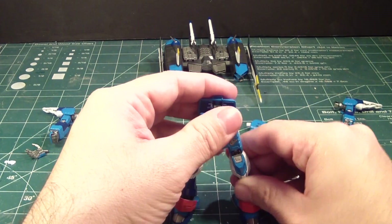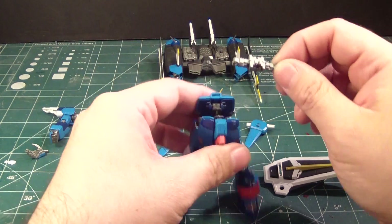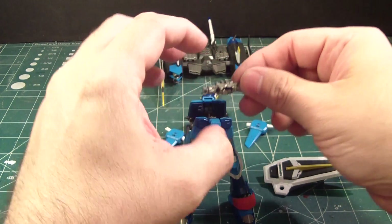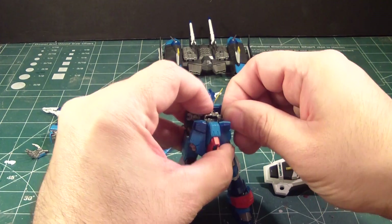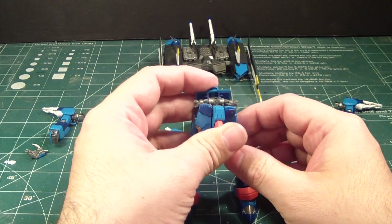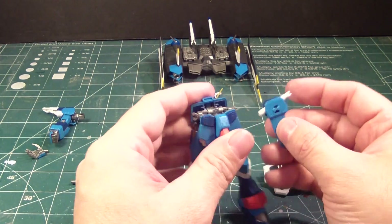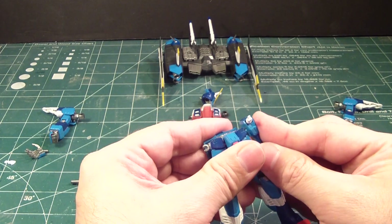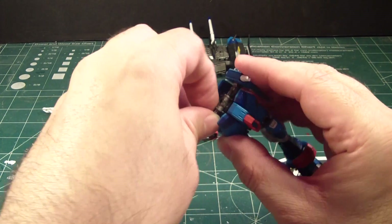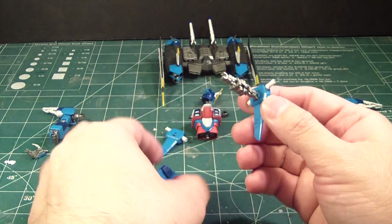Okay, legs are on, and we have this part here. It supposedly goes like this — or actually, it's the other way, sorry. And then take these — as you can see I put the beam saber hilt inside — snap this into place. Probably a good idea to pull it out and put it back in.